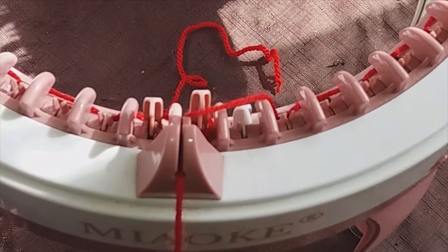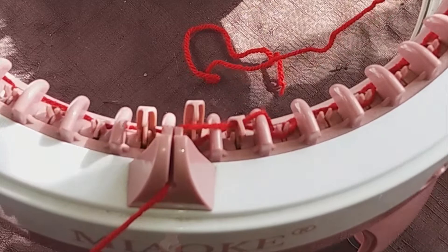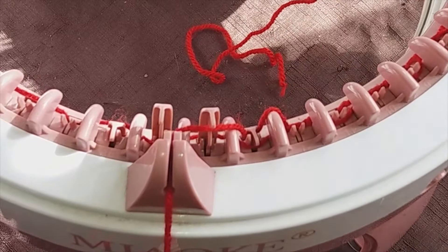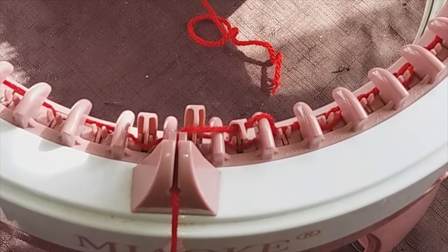Once your tension is set, start turning the handle and off we go to start your first row. There are two rules to remember: A — go slow, and B — make sure you unravel plenty of wool from your ball of yarn every now and again once you've got enough to go around. Also check that your tension is secure in case the wool comes out. It's best to have the ball of wool on the opposite side of where your cutout is — in this case the cutout is on the left, so I'd have the ball on the right.